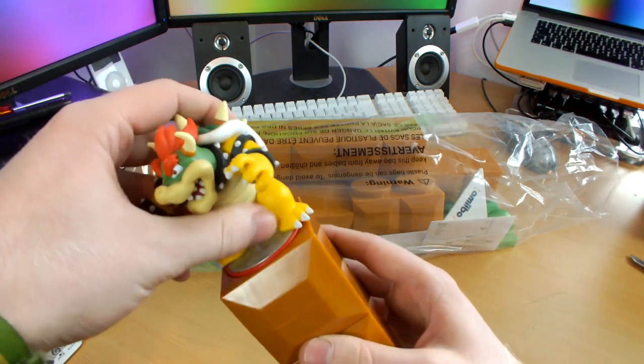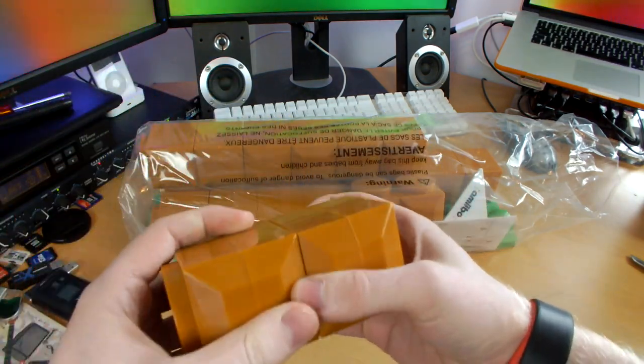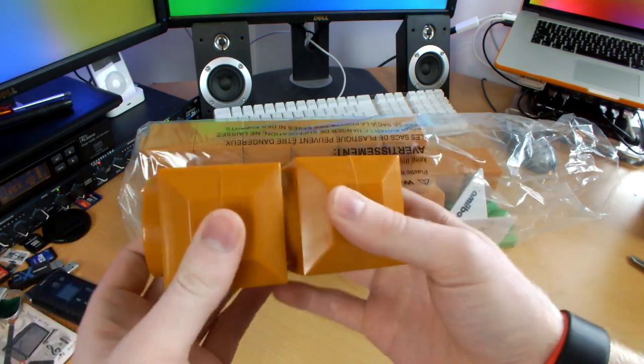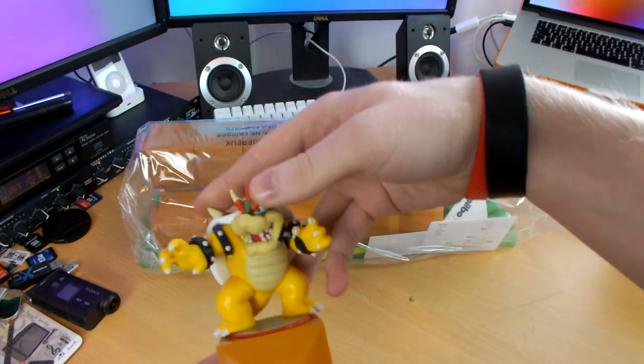You can see that they fit perfectly into the circle. Not only is it a modular design where one block clips into another, but the Amiibo fits into the circles as well — really well designed. I really like that.